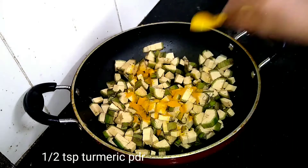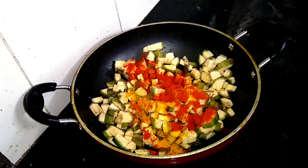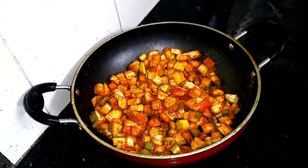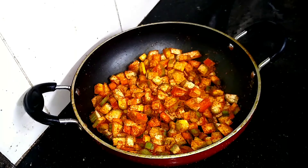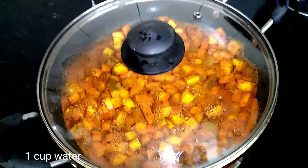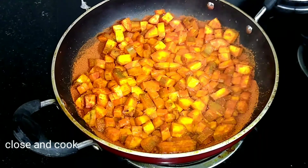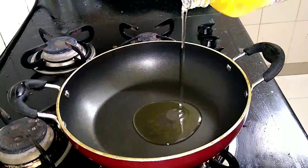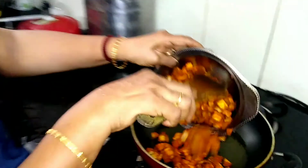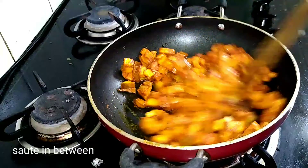I am going to add 1 teaspoon of shimmy powder. Mix it in a bowl for a couple of minutes on a medium flame, then add to the frying pan. Just mix it in a bowl on a medium flame.